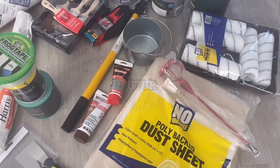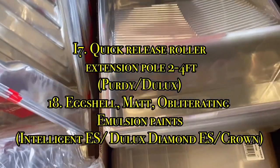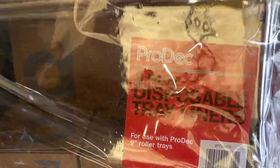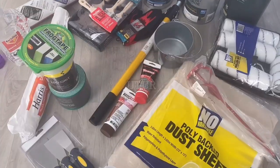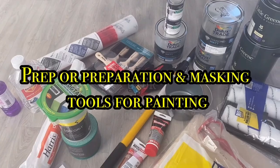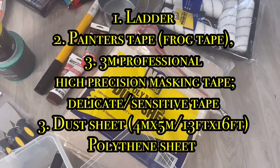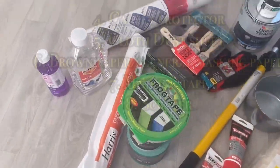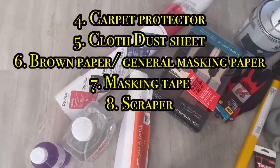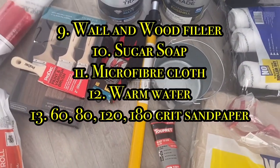Here you've got a conjunction of painting and prepping or preparation tools. The first listing typically covers painting tools that you'd need to get the job done, whilst the second listing pretty much covers the tools that you would need to prep or prepare your room prior to painting. It is absolutely vital to prep or prepare your room prior to painting, and to complete your painting work you will need the tools shown here.